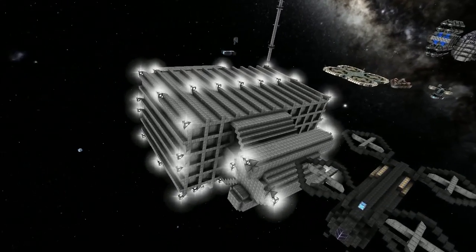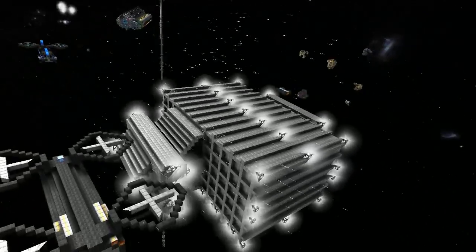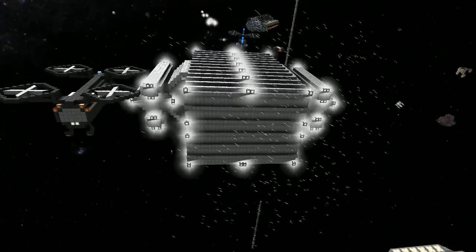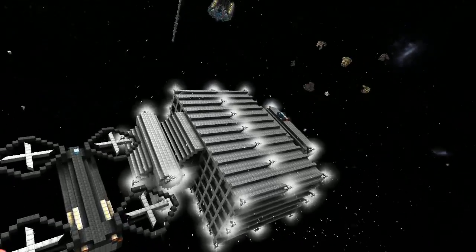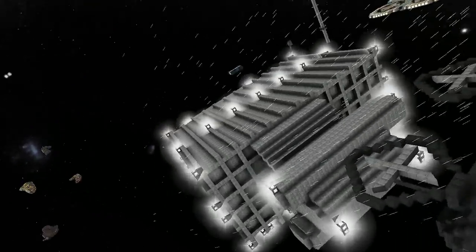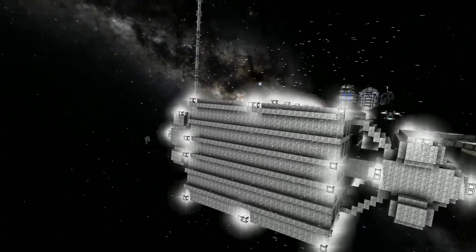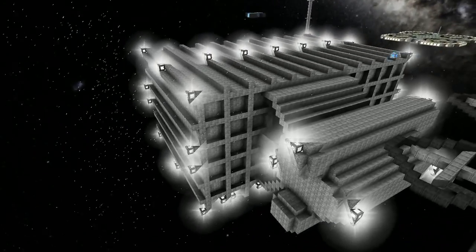Which way does it fire? Forwards, from where it's aligned. So front ways, yeah. And then the things on the side are just missiles — it's got just a little bit of defensive stuff. They're BBs? BBs, cool. Nice.